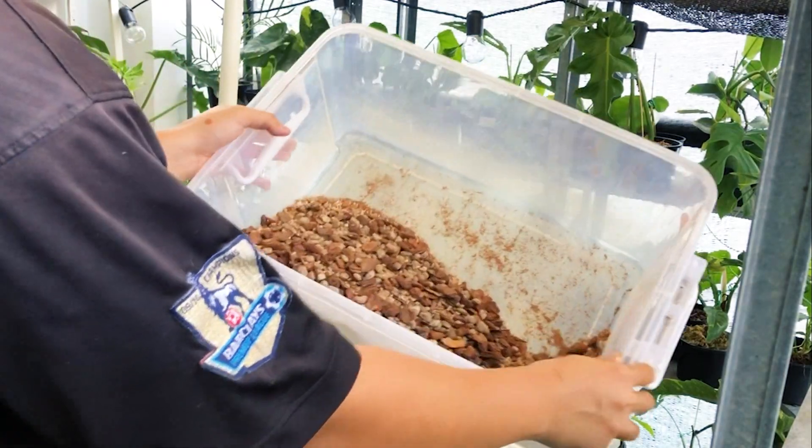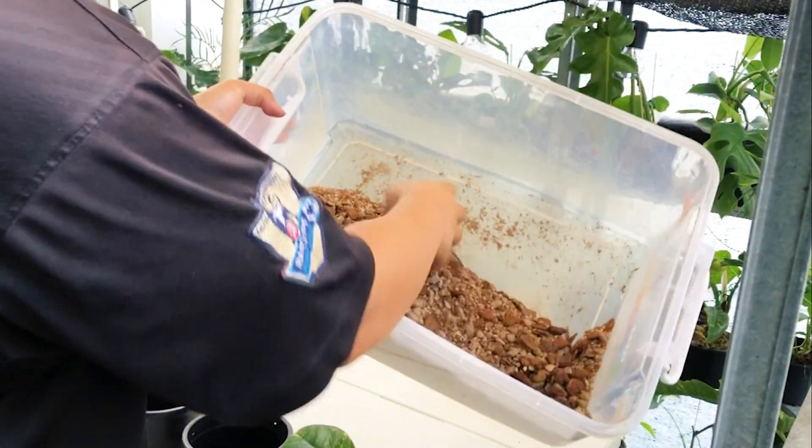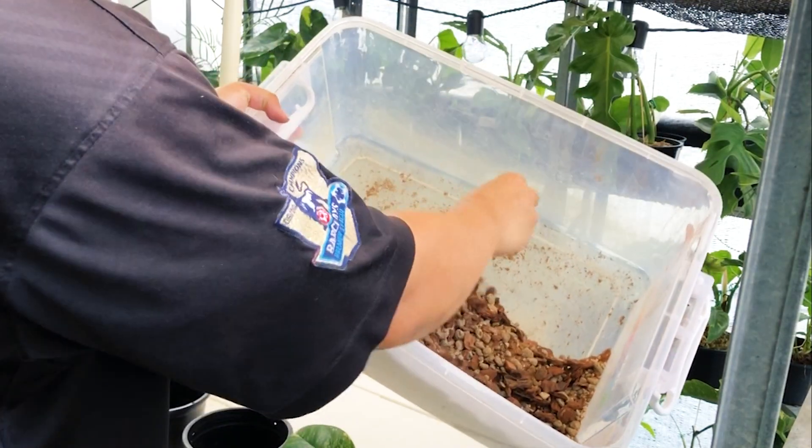Once you mix it all up, it looks something like this — chunky and good to go.